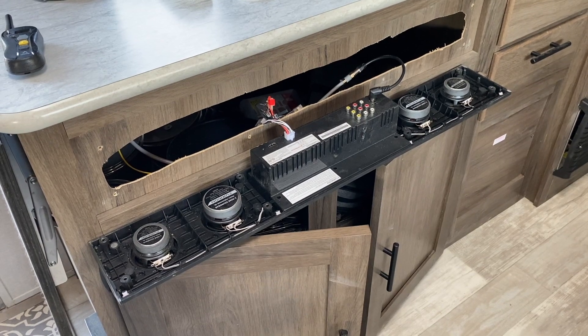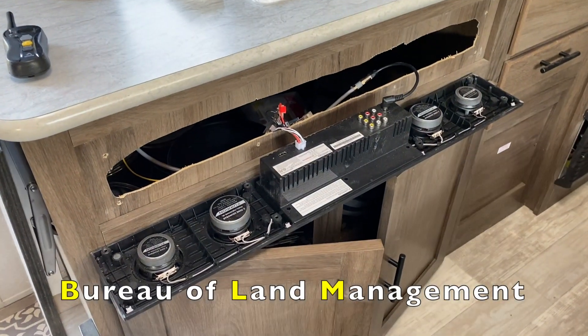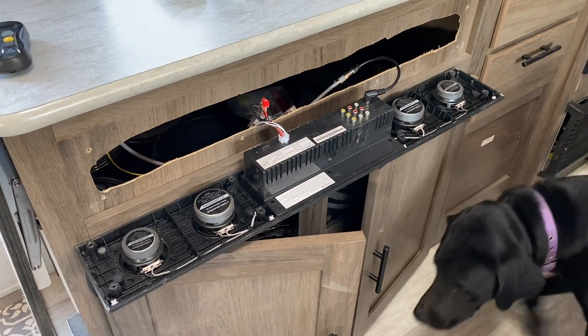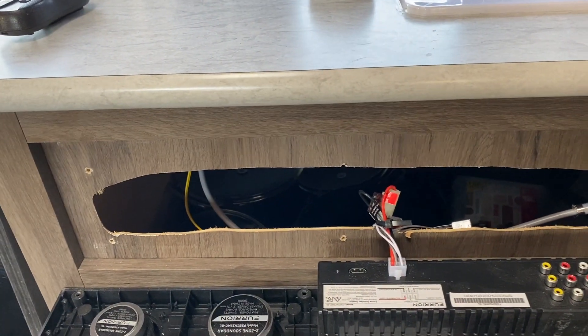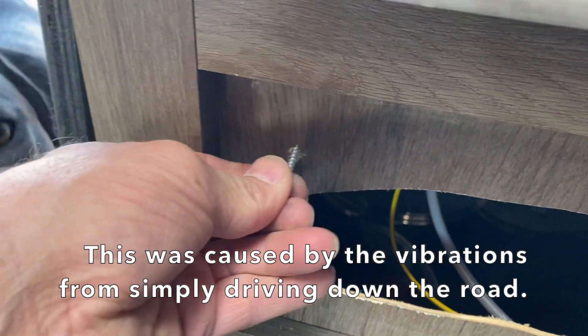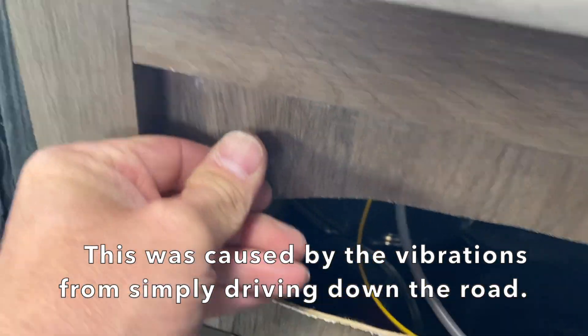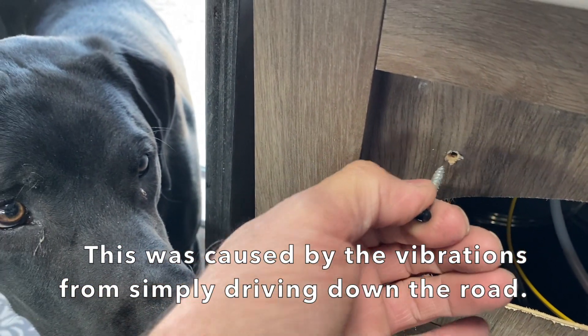On my drive over here to Tucson, Arizona to do some BLM camping, the whole stereo just fell out of the cabinet. These manufacturers don't always make these very strong — they miss the wood and the hole is just shoddy. During the trip, these holes have just kind of augered out. They don't hold anymore; the screws just pull out.